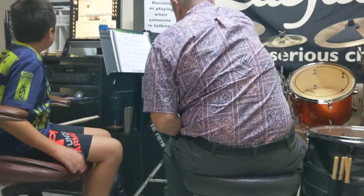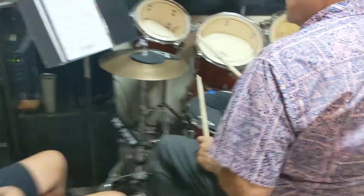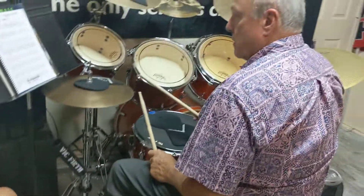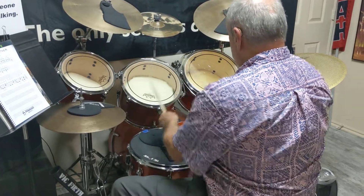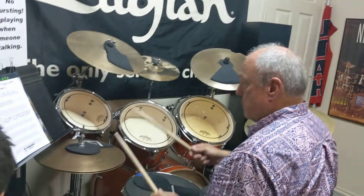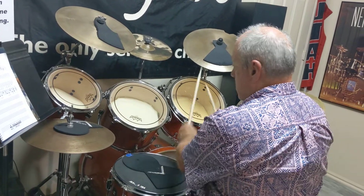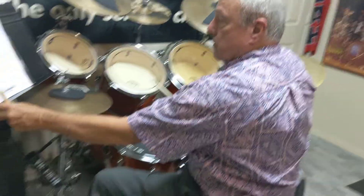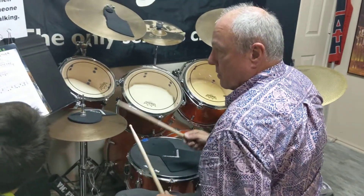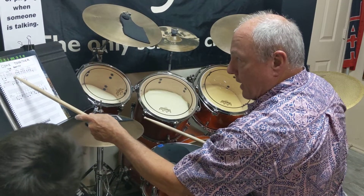I'm going to have this open, so go ahead and double click on it. Okay, so look, I want you to look at this paper — so I'm hitting that left, that's the open hi-hat.